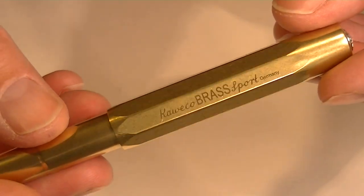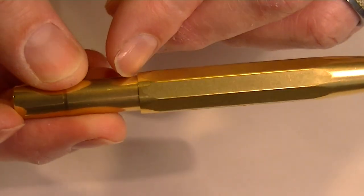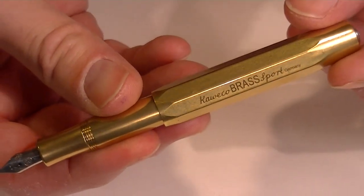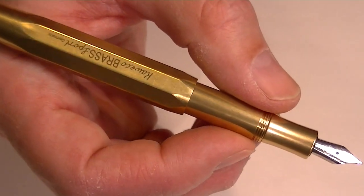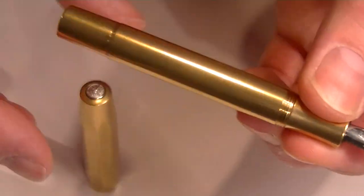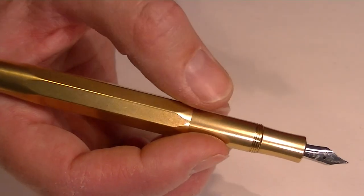The Kaweco Sport pens are a great pocket pen or everyday carry pen — they're really compact with a nice large cap. That cap is threaded and unscrews, and you can post the cap, which makes the pen extend and become longer with the cap posted than when the cap is closed. Without the cap posted it's a little short, so you kind of need the cap posted to use the pen. That's the way it's designed.